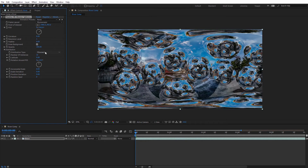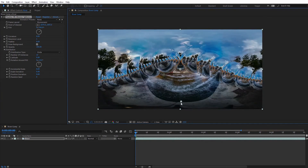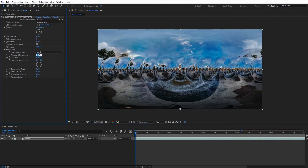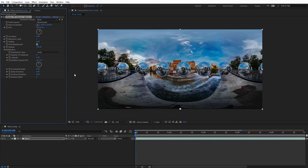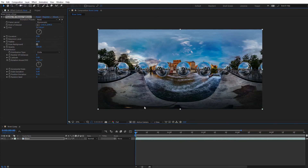To quickly show another distribution type, I'll set this to Circle and move the Point of Interest to the bottom. You can see we get a ring of spheres. I'll adjust the number of spheres to eight and shrink the Field of View a bit — now we have spheres circling around our camera. I can adjust their position by rotating around the Point of Interest. We can keyframe this to create cool animations with various settings and options.